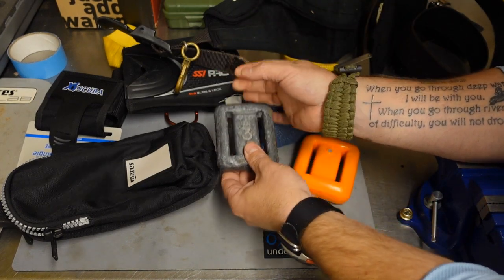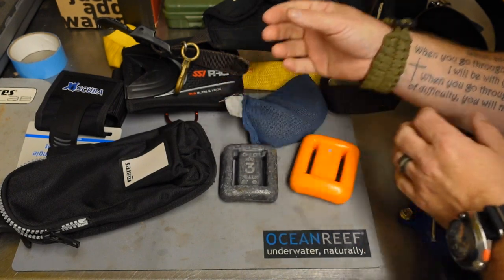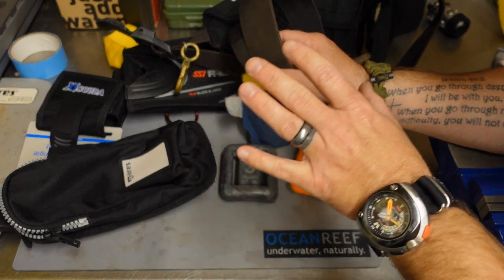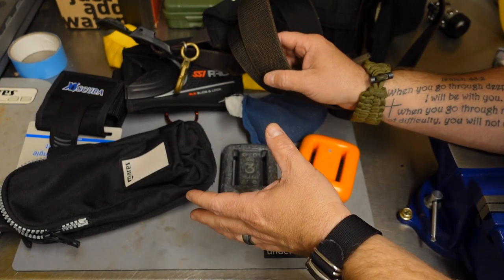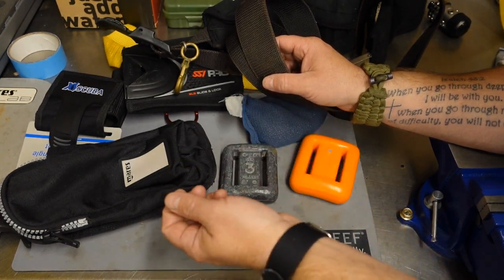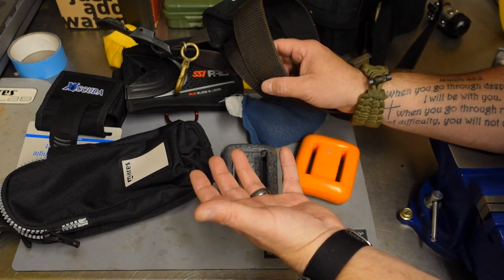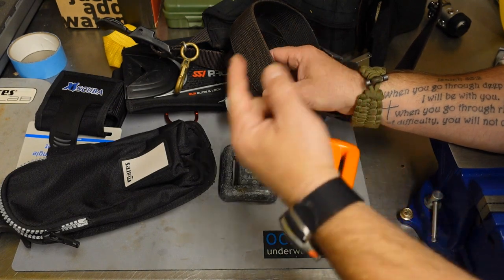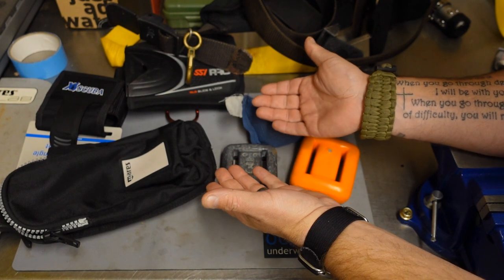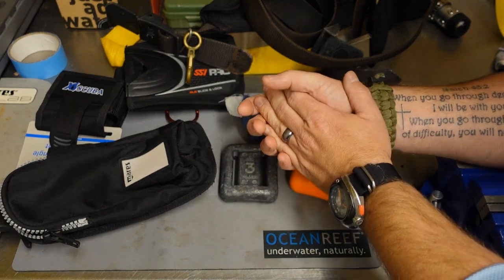There is another type of weight system to consider if you dive a backplate and wing. One of the problems with a backplate and wing is that when you wear a standard weight belt, you have to put that weight belt on typically before you put your backplate and wing on, just to make sure everything fits properly. The problem with that is when you go to ditch your weights, your weight belt is going to get stuck with your crotch strap. Divers who choose to dive a backplate and wing with a weight belt will often put it on after the fact, but depending on how you have your system adjusted, you may not be able to get that weight belt directly across the fulcrum point, which is where you need it to help stay trim.